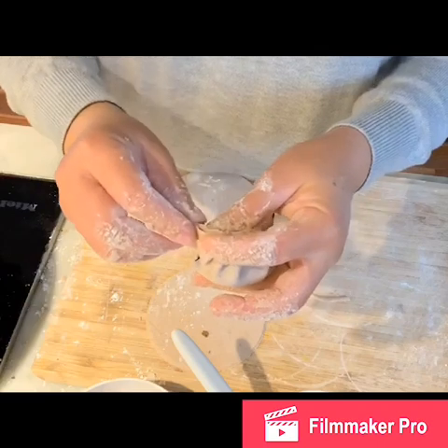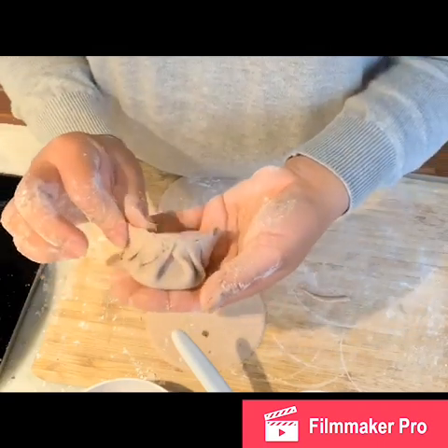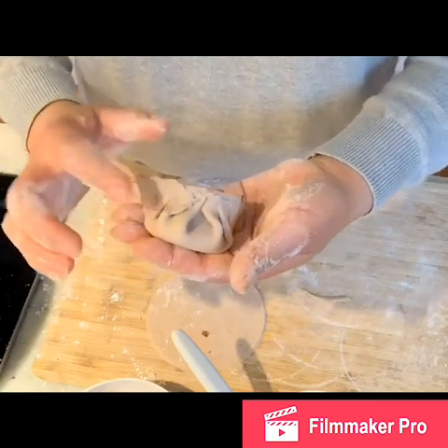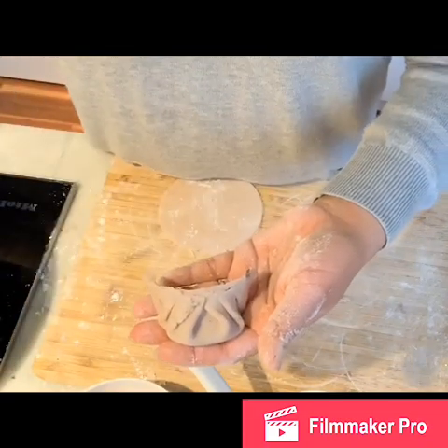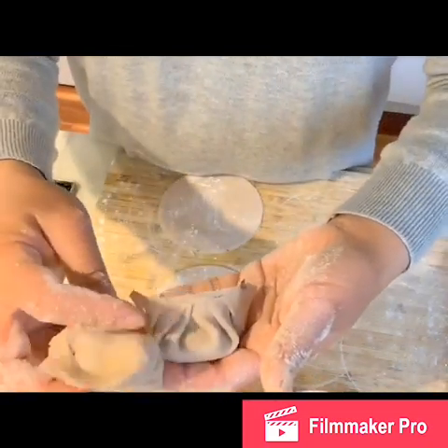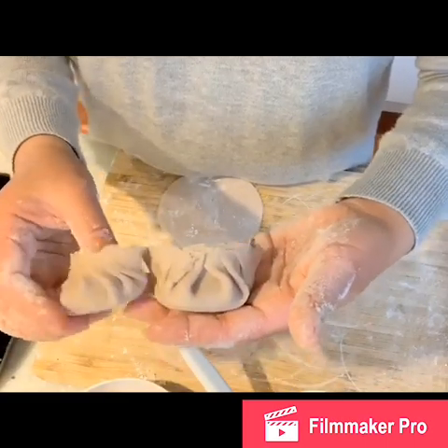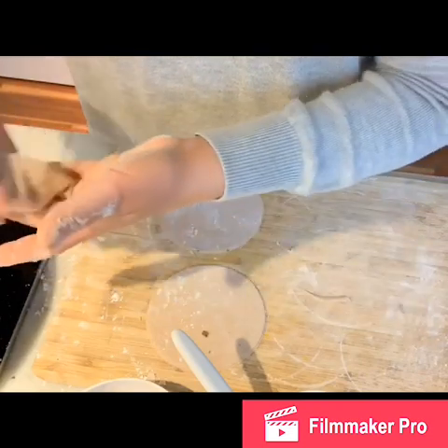You can do different designs: one method is sealing from left to right, another is from the middle outward. If the edge breaks, just wet it with water and press it shut. You can see the difference in the shapes. Now there are just two more to go.